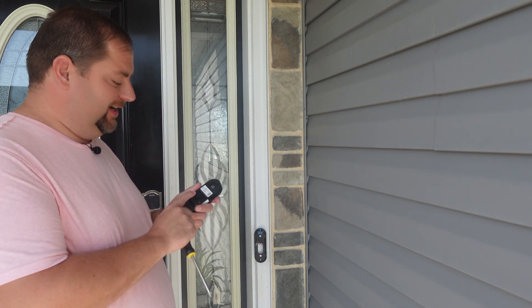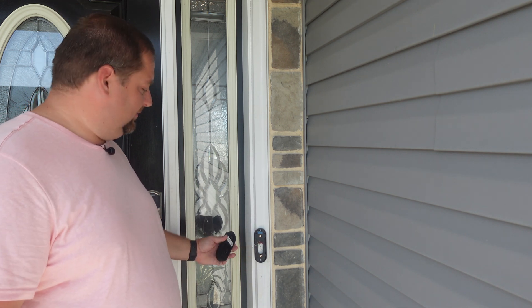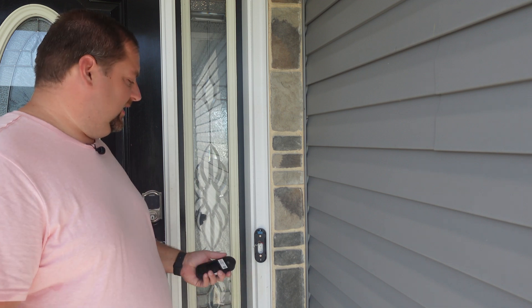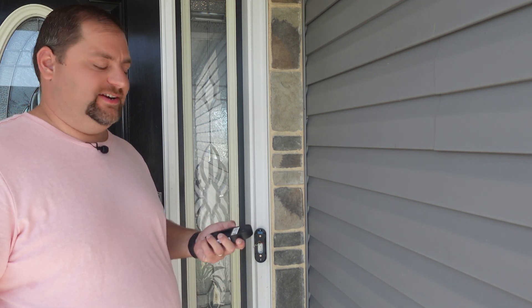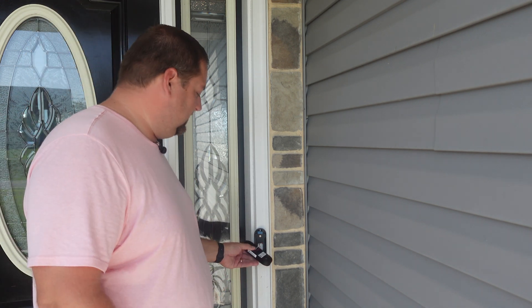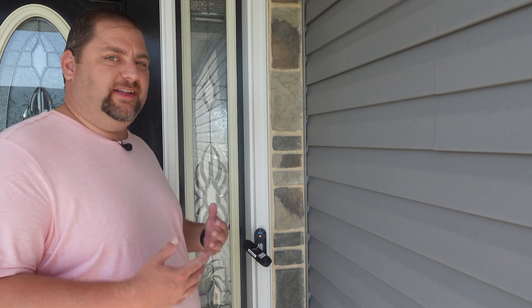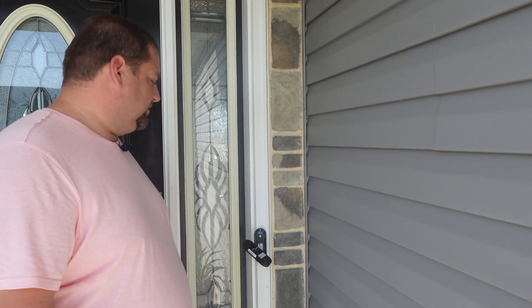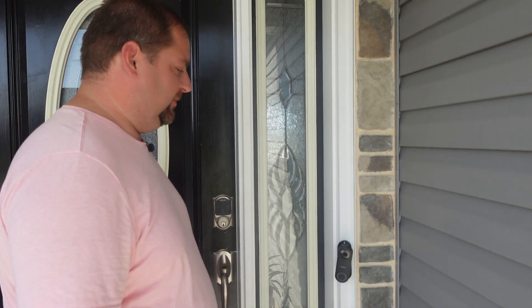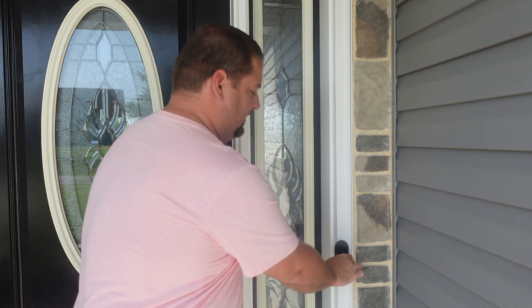I'm connecting the wiring to the back of the doorbell — I'll just loop what we have around since it's plenty long and prevents extra wiring or nuts I'd need to hide. That worked out great — definitely enough slack to connect properly. Now it's time to put the doorbell up. You just take the top, place it against the mount, then push the bottom in and it's connected. Easy as that.